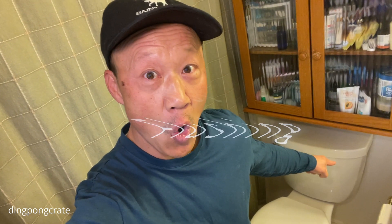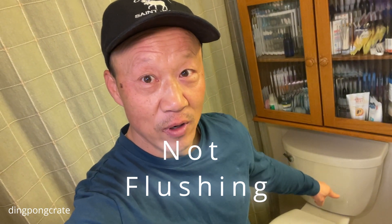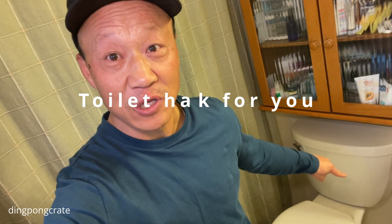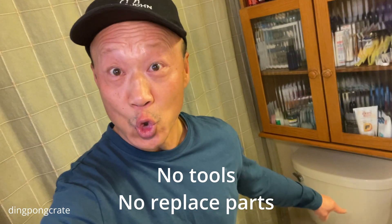There it is. This thing is not doing its job — it's not bringing the water down to help flush everything around and down. So I have a hack for you rather than replacing the whole thing. It's easy to repair.